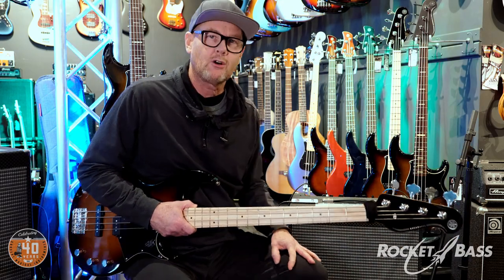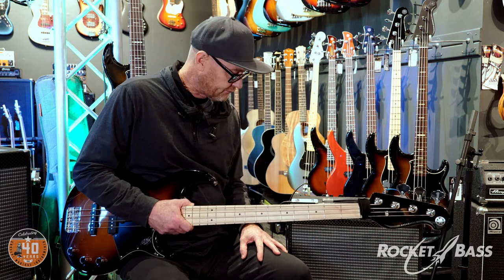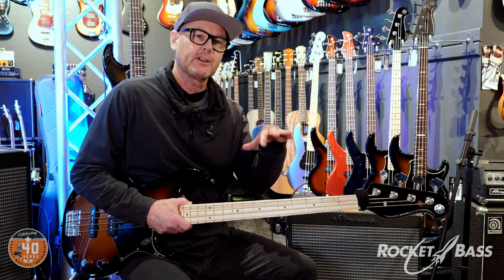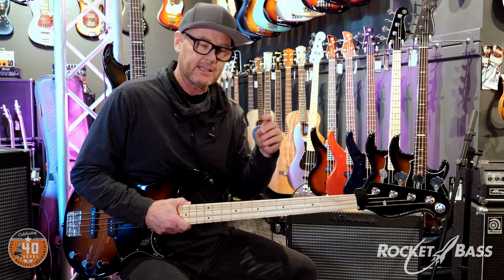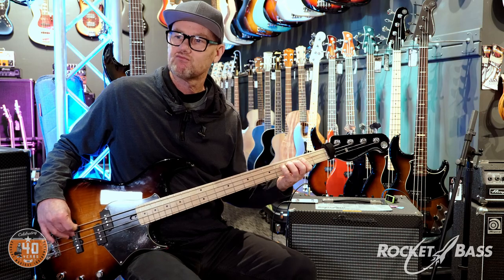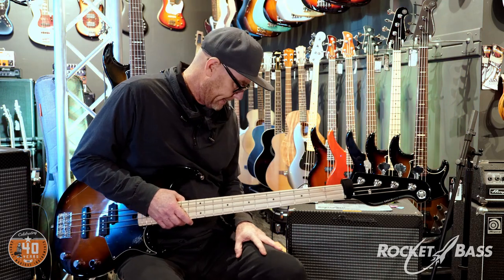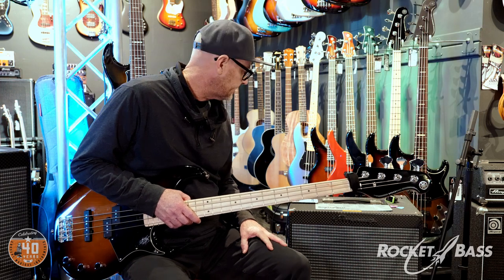Some nice honky finger style tone there. That's three definite sounds that people are going to want to tap into and know about. That's actually a very good honk sound — very useful. Really liking this amp.